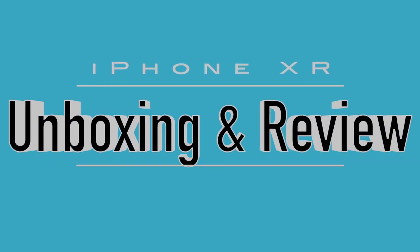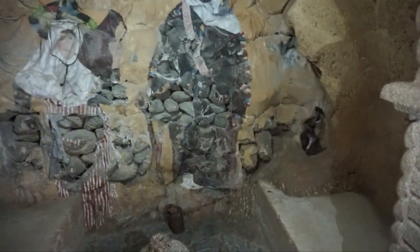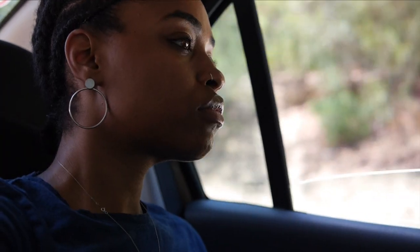Welcome back to the Jazzy Nation. Today's video is going to be an unboxing and a slight review of the iPhone XR. This video is going to give me — and you all — a chance to see if this should be my new vlogging camera. I travel and go all over the place, and I want to know if I should carry my big hunking DSLR or if this will suffice.